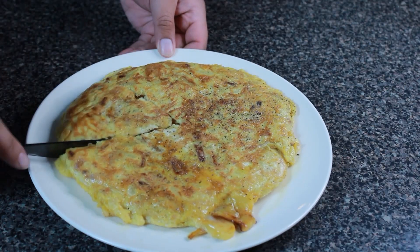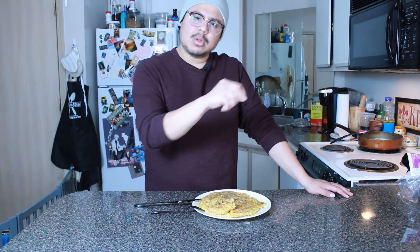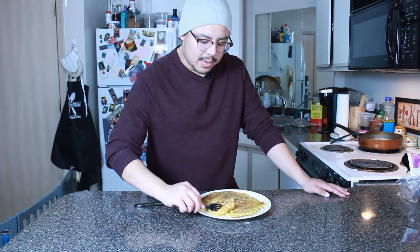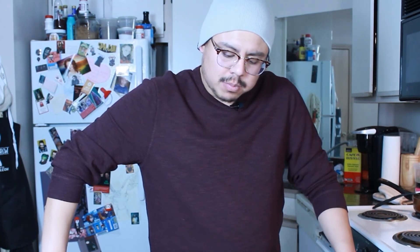And there we have it — the omelet de patatas, or potato omelet! It's really simple, three ingredients max, not including seasonings. The recipe only asks for salt, but I added pepper, garlic powder, and chili powder. You could also add bacon bits, ham, fresh cheese like feta or cotija, or even refried beans crumbled over the top. Let's see how this tastes — wow, that's good! Thank you all so much, hope to see you this coming year and thanks for watching.